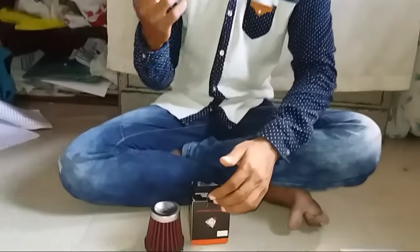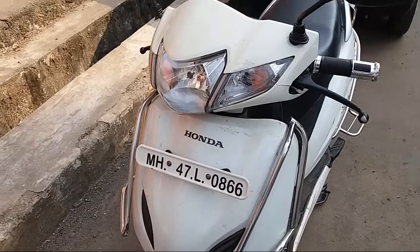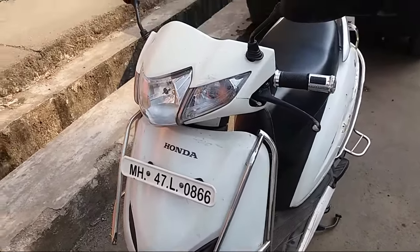This air filter gives a very tremendous and excellent sound to your engine. So let's go and add the air filter. This is my Honda Activa — let's start with the installation.